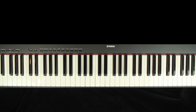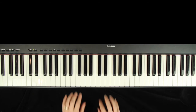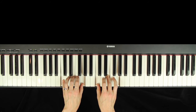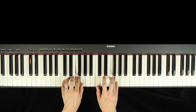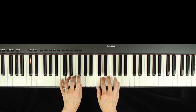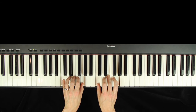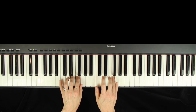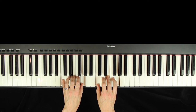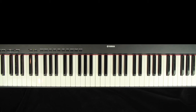Here's the C tetrachord plus a whole step song, the slow version. One, two, three, here we go. After that, you will want to practice with the fast version. Make sure you can play it really well with the slow version first.